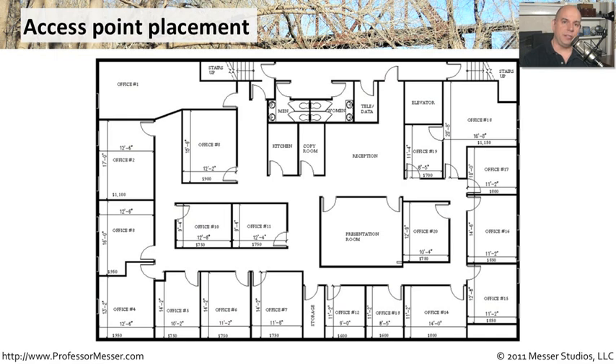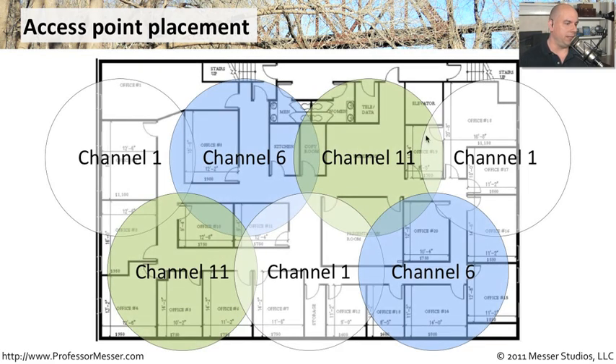An office building is a little bit easier to work with, because you have complete control over the ceilings. You can put an access point pretty much anywhere you'd like, and you have the ability to run them and move them wherever you would like. In a scenario like this, assuming that we need 100% coverage, we might want to use multiple access points and simply overlay those access points with different frequencies.